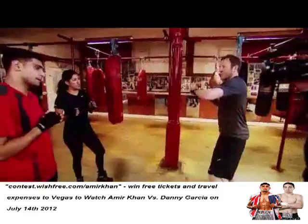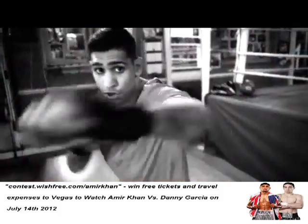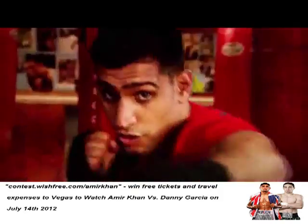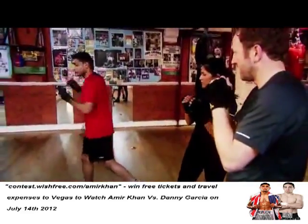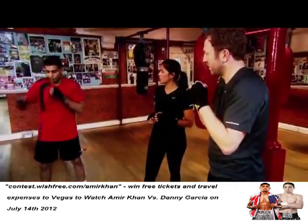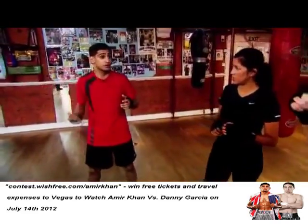So we've done the jab and the hook. What's the last punch? The last punch is the uppercut. Jab, jab, right hand, left hook, uppercut. Go right through with the uppercut. That's it. What the uppercut does is it lifts your opponent's head up. When you hit him with that sharp bang, he's going to lift his head up and you can finish him with the hook.